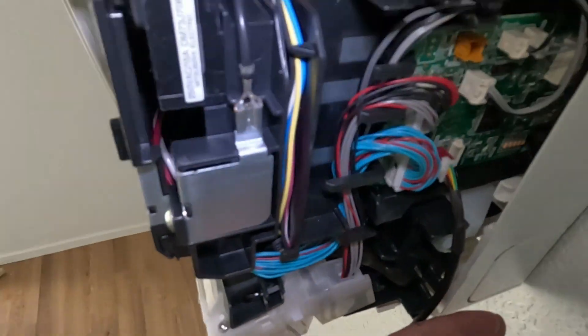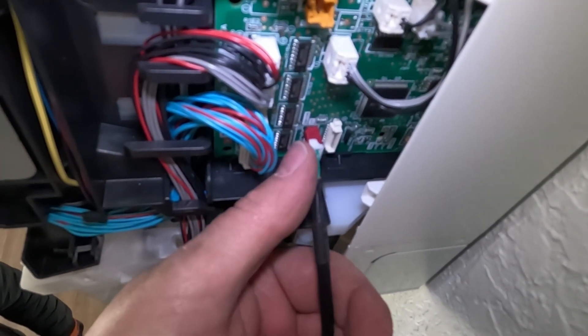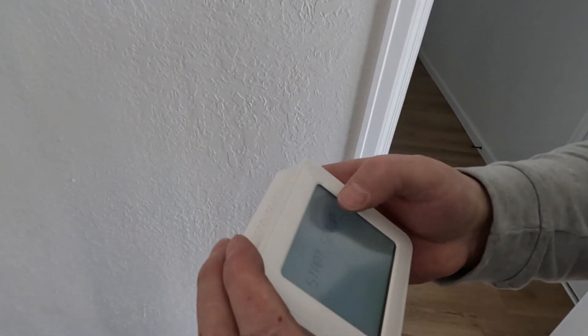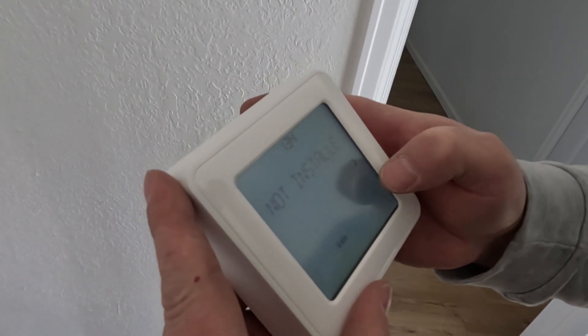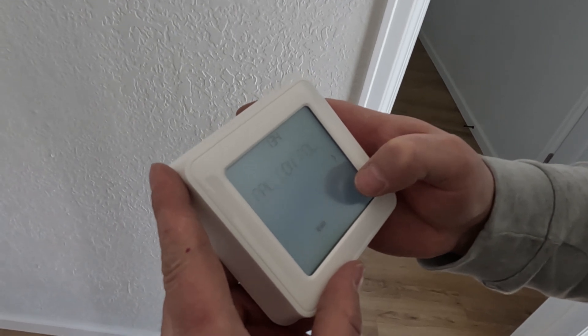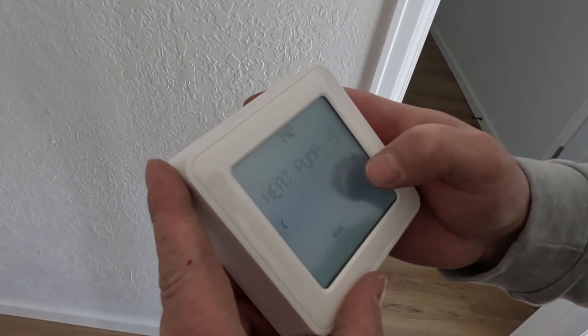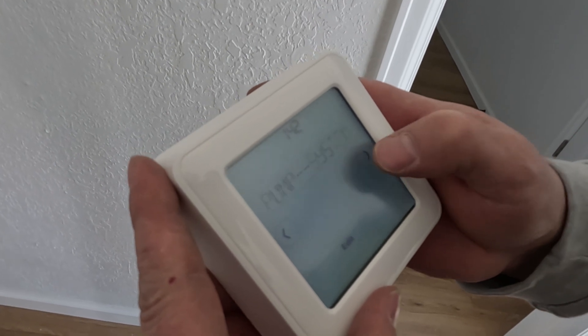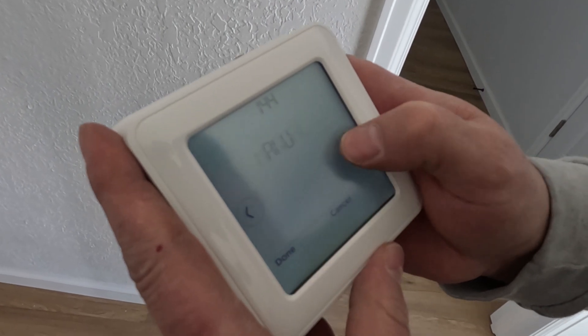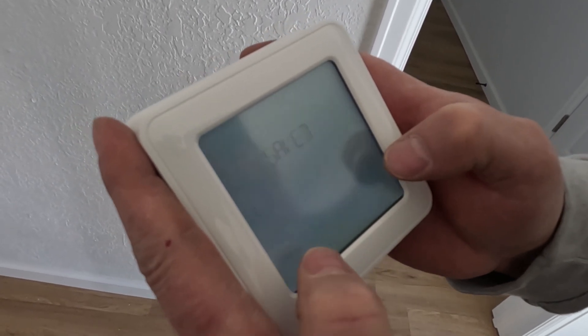You plug it into that little red plug right there, and then you tie it into your receiver. It says success, so we know we're connected to that unit. Hit done, and then we're going to do startup. Central controller — yes. Fahrenheit — yes. Heat pump system — yes. Auto changeover — I edit that and put manual. Done, saved.